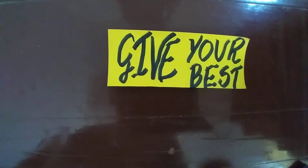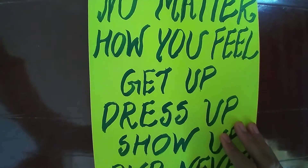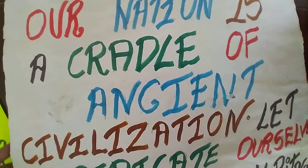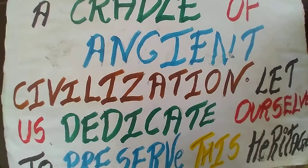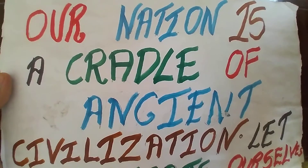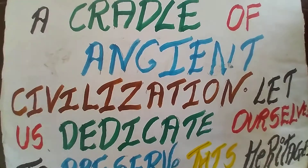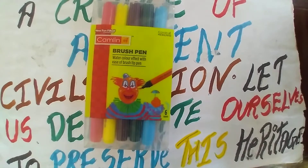Similarly, I have written another slogan. You can also use more colors to sketch your work and make it more interesting. I'll show you one more slogan I have written using these brush pens. This is a banner I made — I've written a slogan about preserving monuments and civilization. You can see how beautiful it is looking, and my teachers also encouraged me for doing such good work.